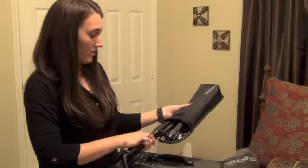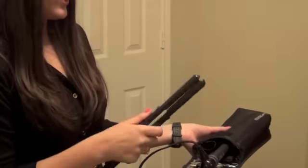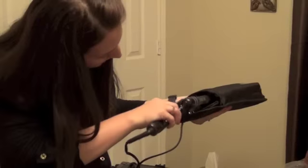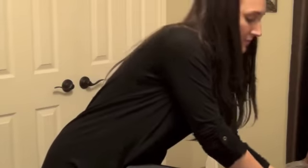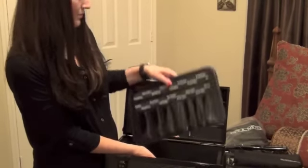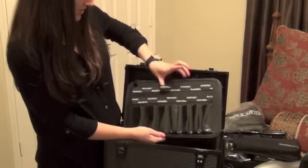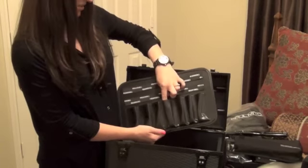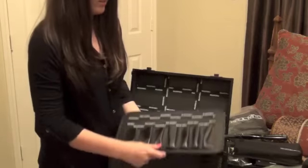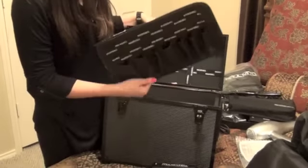And then we also have our Paul Mitchell Express Iron Smooth flat iron, which I'm excited to try out too. Apparently it's really good — it's like $150 or something, so that's pretty exciting. And the last thing in here is this little organizer. I guess it's more of these elastic things that you can put combs and brushes in, and it has these little hooks on the back so you can hang it while you're working.